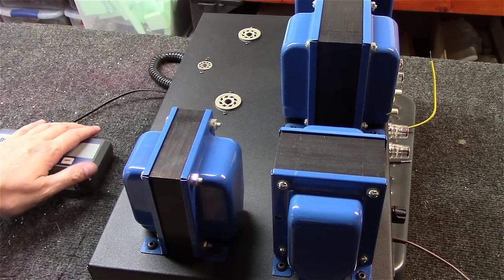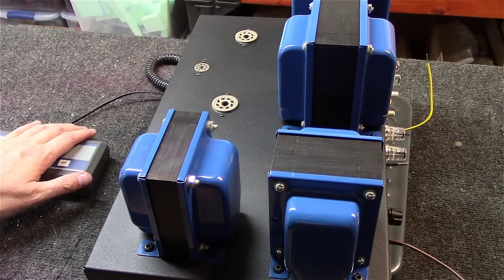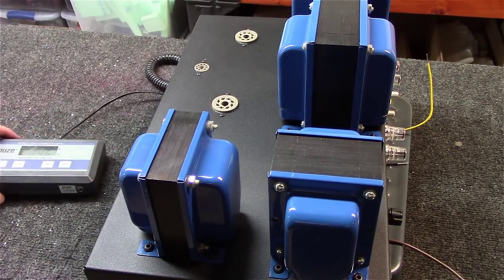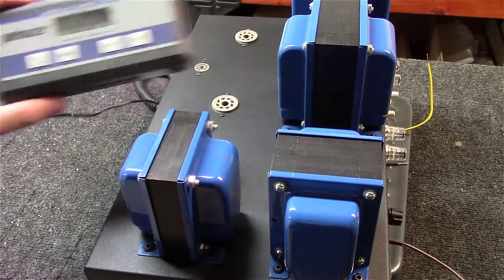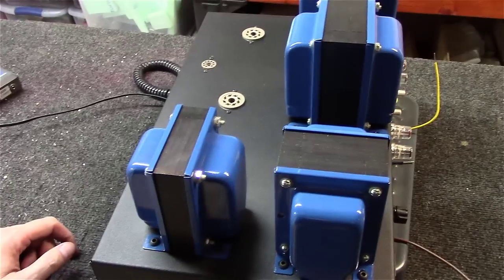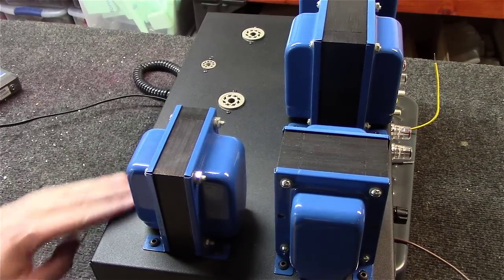We've got it up on our handy dandy postal scales — take your best guess. How about 35 pounds! That is a monster. It doesn't seem like it, but it's a bunch of iron.